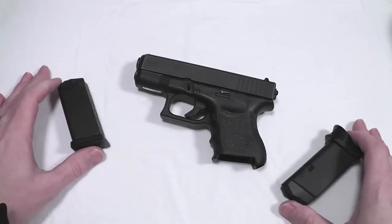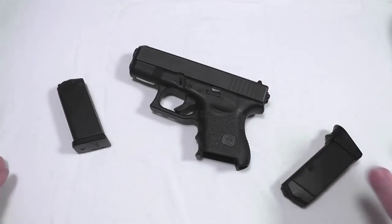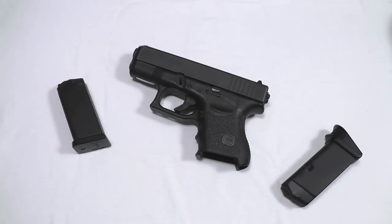Does that make it ideal for concealed carry? I don't think this is the best gun you can buy for concealed carry. It is one of the better ones, for sure.